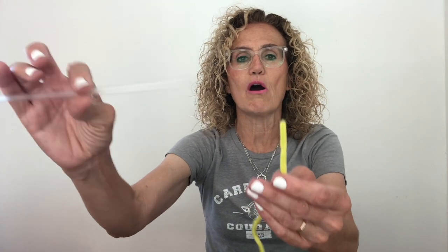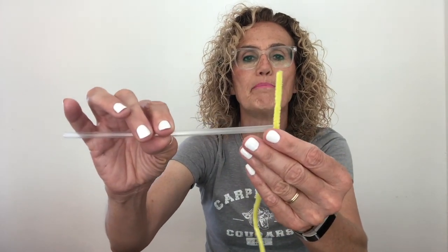Now let's take a look at our arms. We have a joint here where our upper arm — our humerus — meets our shoulder blade. And then we have our elbow and we have a joint in our hand. So we have one joint where my straw is going to connect to my backbone, and then I have two more joints. I'm not going to do my phalanges — that's too many little pieces. And now I'm going to connect it to my vertebrae.